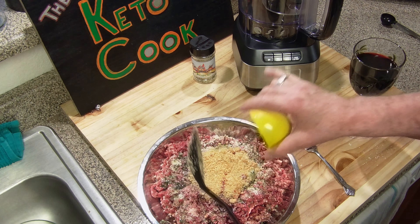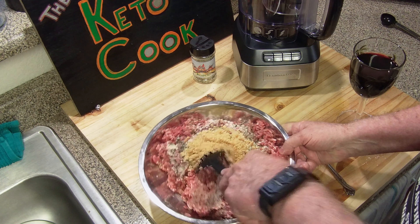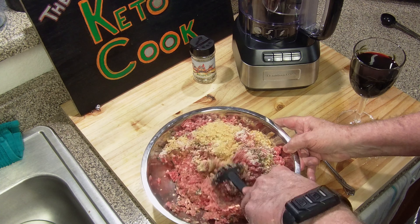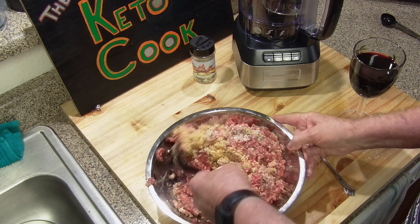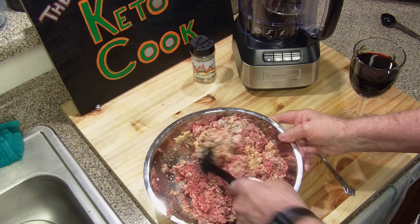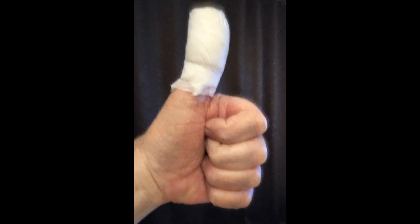Now I'll add some wine to it — that is the dry Chianti. Normally I don't like to hand mix it. I will put it into a food processor — it blends up much better, much more evenly.